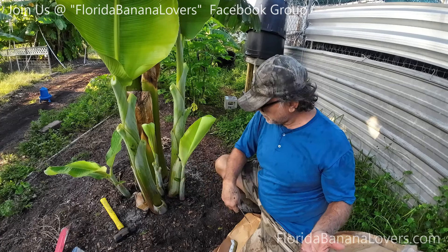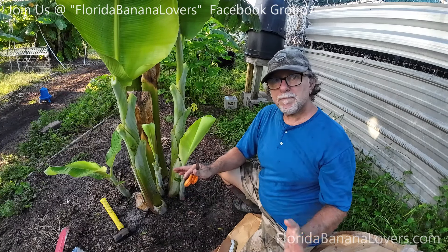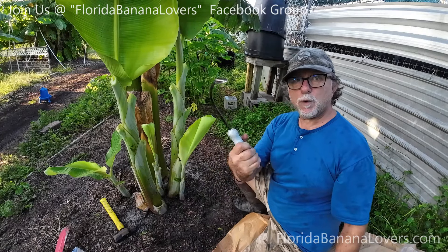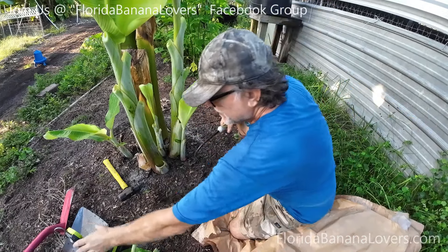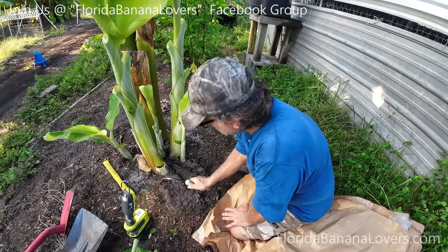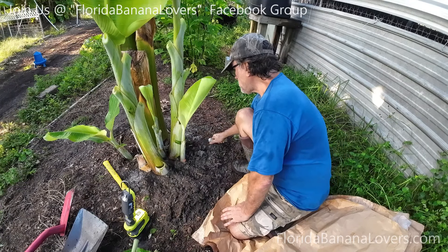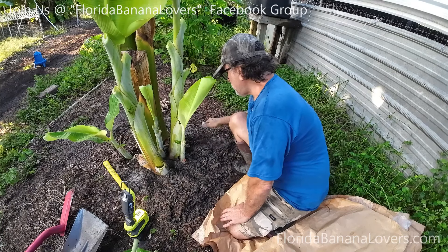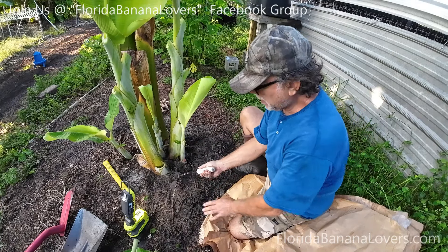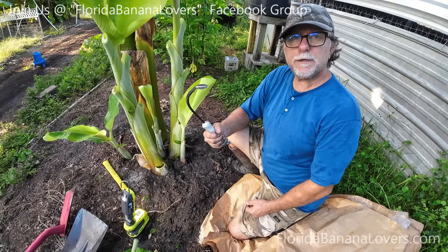We'll see how that goes — I might have to do two and two; I won't know until I dig down in there and start separating. The first thing I want to do is get in between and pull the compost away like this. This tool is basically like a cobra — it gets in and you can pull, and it really doesn't hurt the roots because you're pulling away, not sideways. Let me finish this and I'll show you how it went.